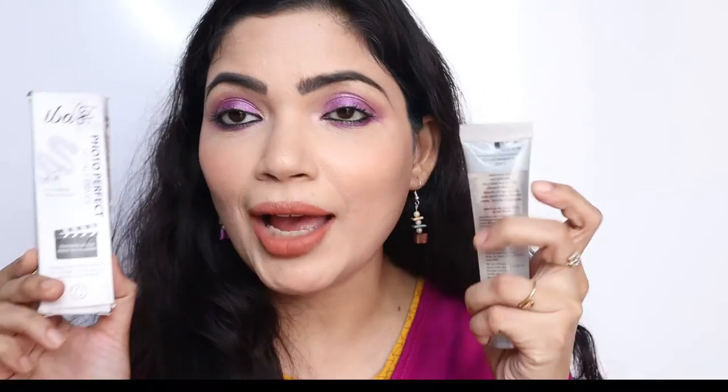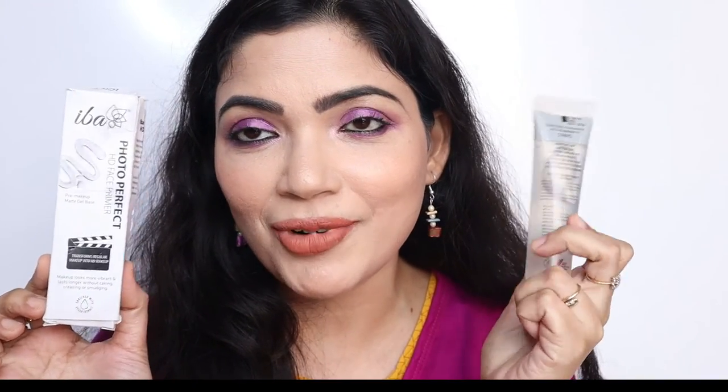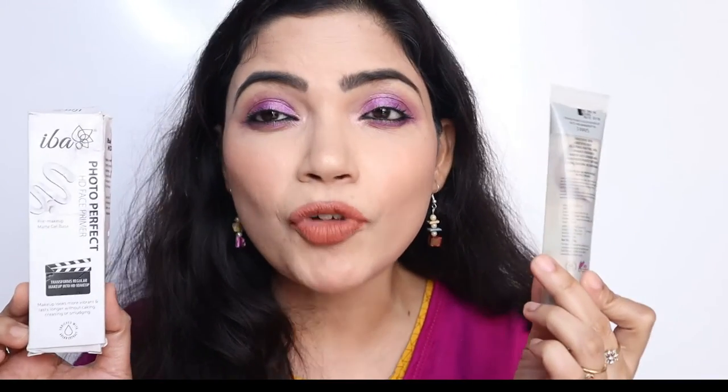While I am talking you can also see the demo — it's very simple and very easy to apply. Just apply it on your whole face and then do your makeup. Overall, I will highly suggest you guys to get this primer if you are looking for an affordable gel-based primer.